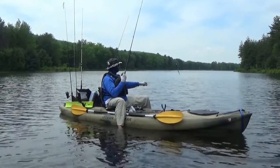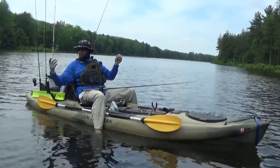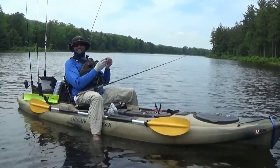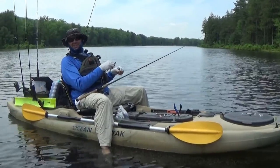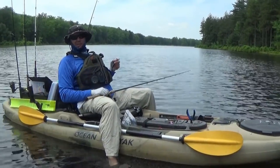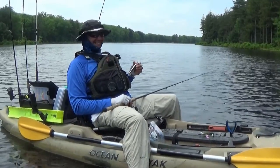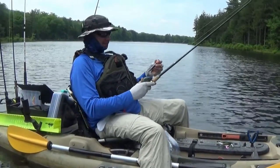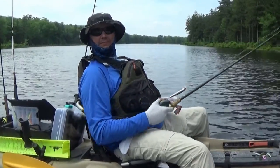So Mike, how'd you do? About six pickerel. What worked for you? Soft plastics — Senkos. I went through probably about a whole bag, all mutilated and chopped up. Got down to the last one and had to resort to super glue. Nice.